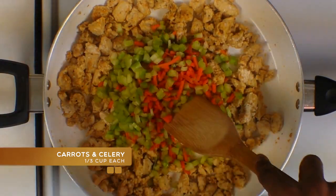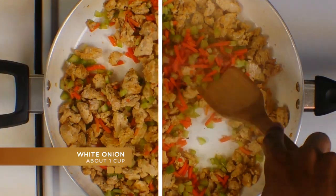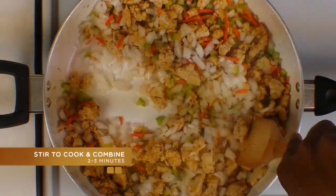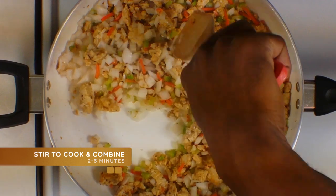Then to that you're going to add some celery and carrots, some onion, and stir and combine those ingredients.